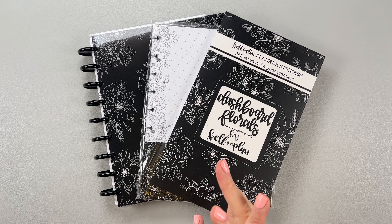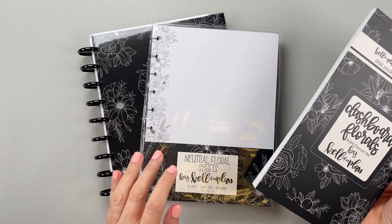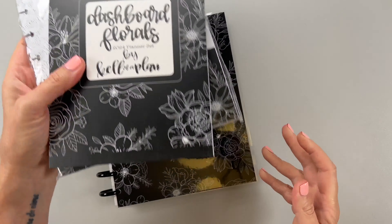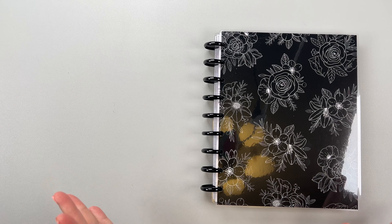Let's take a look at everything that is available in this collection. We have a planner, some filler paper, and a sticker book. Let's look at the planner first because this is the meat of it. Very excited for this launch — this planner is awesome.